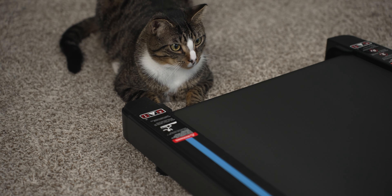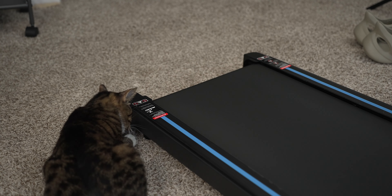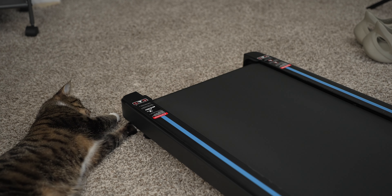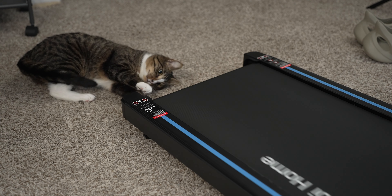A bonus for pet owners: if you have cats, they will love this treadmill — not because they'll work out themselves, but because of the little Mobvoi logo that appears on the belt. My roommate's cat loves to play with and attack it, which is pretty funny. So if you have pets, they get entertained while you get a workout in.